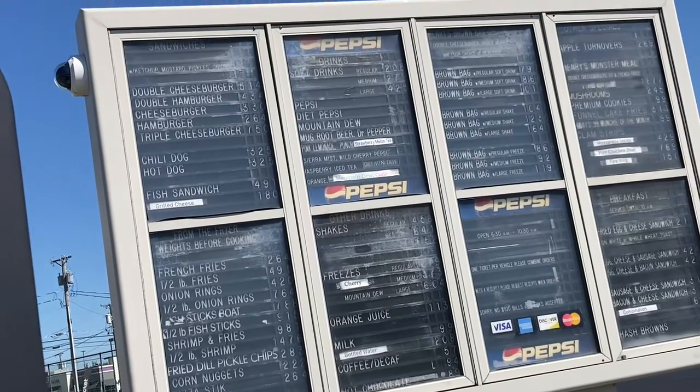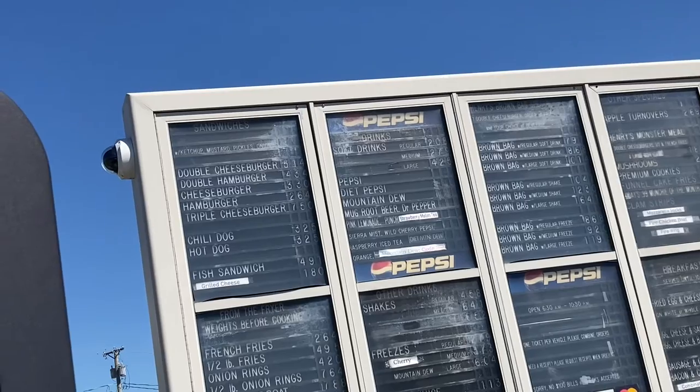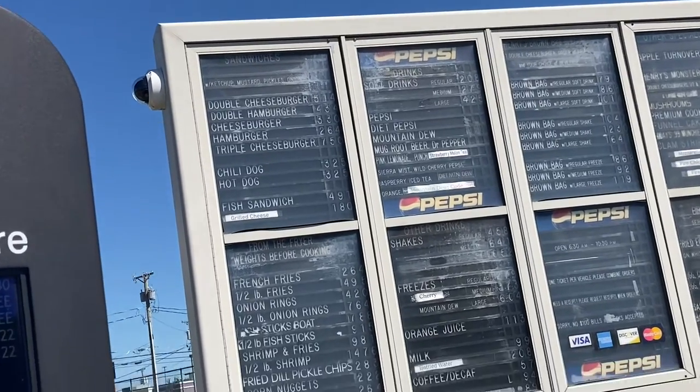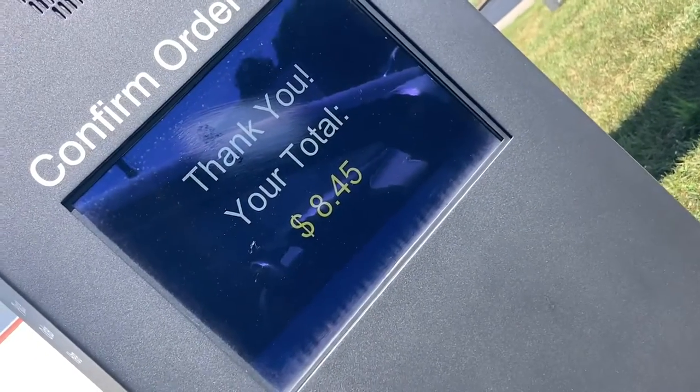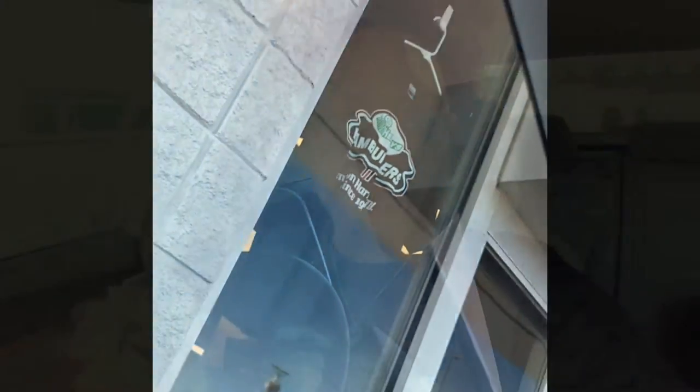Go ahead with your order. Can I get a regular brown bag with a Mountain Dew, no ice? Anything else? No, that's it. $8.45. Thank you. I totally didn't know they had t-shirts — I'm going to have to grab one next time. Represent.